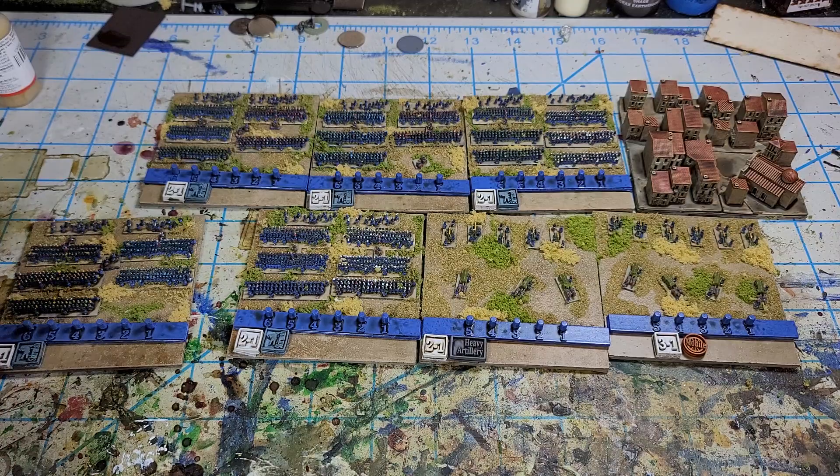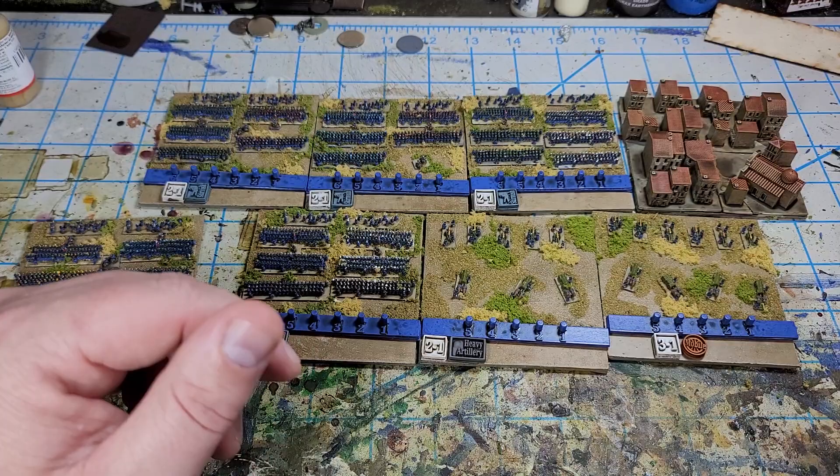I have probably ten bases of infantry so far, so way more infantry need to be painted up.